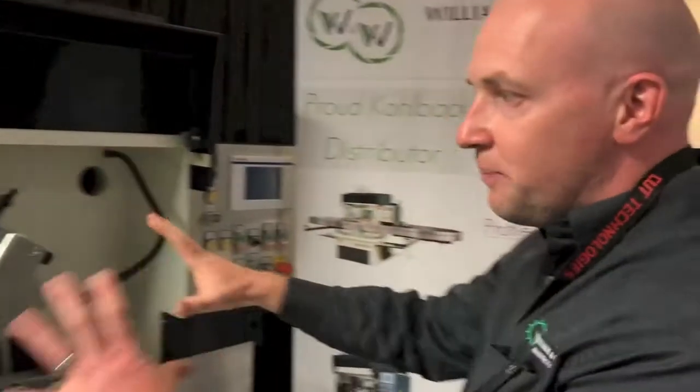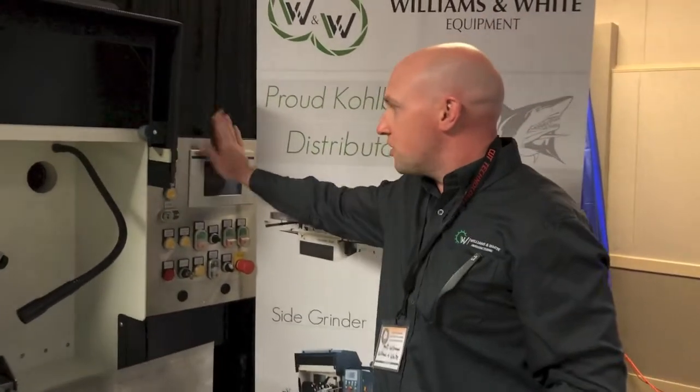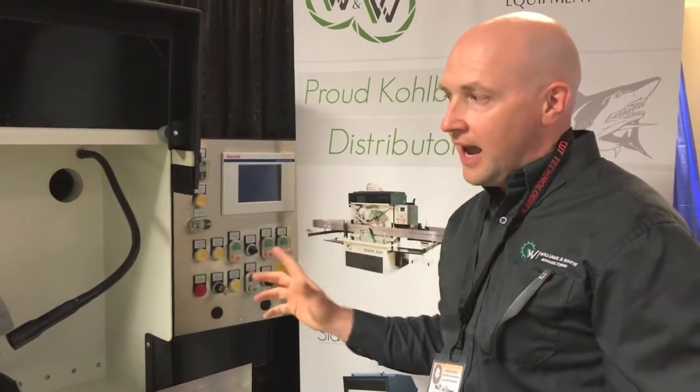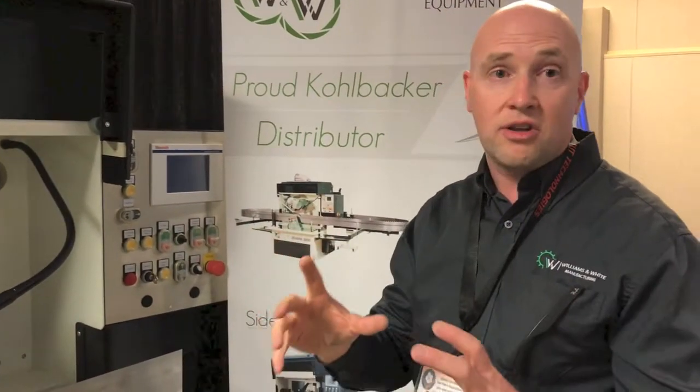The machine will do any profile of saw. You program it in on this Bosch Rexroth PLC control system — you actually program the saw using Microsoft Excel.